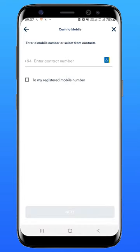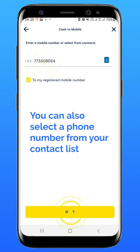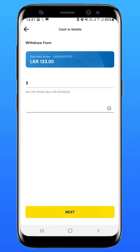Your Solo registered number will be displayed on the screen. Tap Next. Enter the amount and reference, then tap Next.